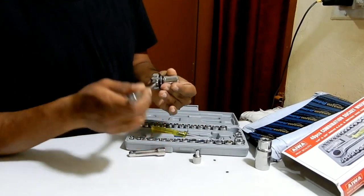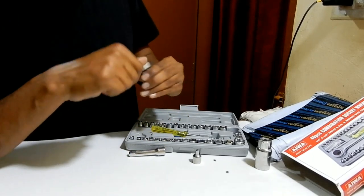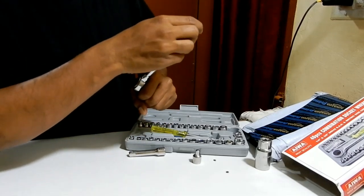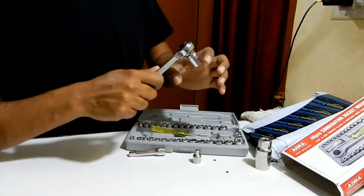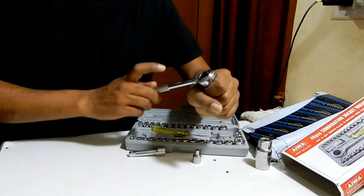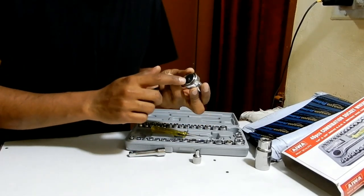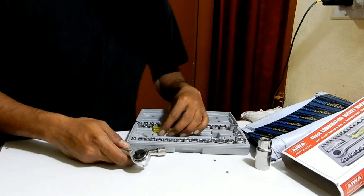This ratchet is mobile on one side, and a few have a lock over here. You can switch it either right or left — this direction is to remove, and this direction is to tighten. Both options are there. You can lock it depending on whether you want to tighten or loosen. This option is available over here, and with that you can just use this to remove or tighten.